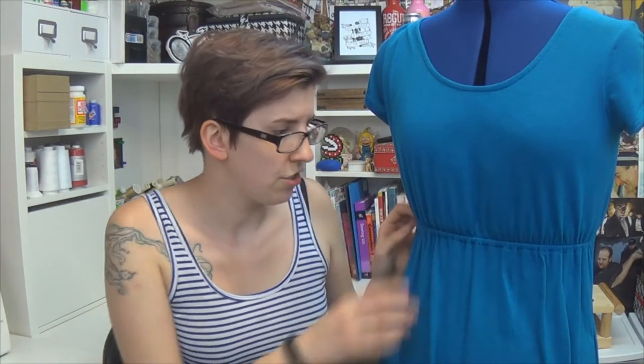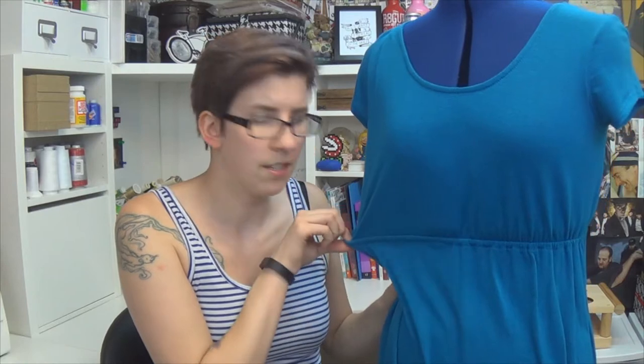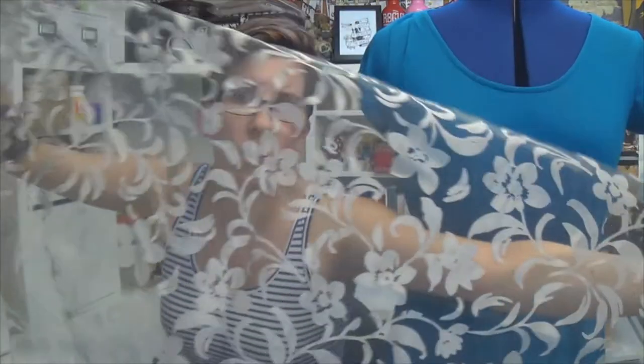We're going to be adding lace to the skirt of this dress. You can do this on pretty much any style dress, as long as it has some kind of elastic waist situation happening. Dress and lace are the only things you need, other than scissors, pins, a sewing machine, and matching thread. I have one yard of this really cool floral gray lace. This is going to be a fairly quick and easy project, so let's get to it, shall we?